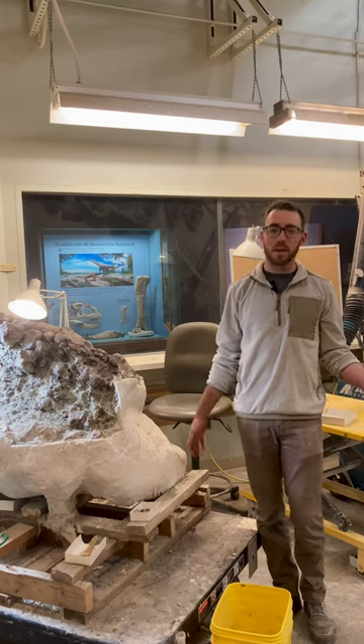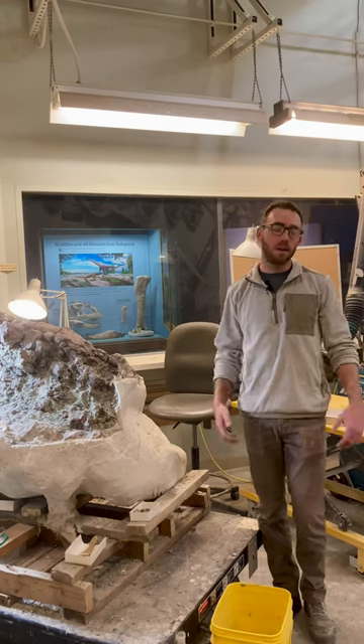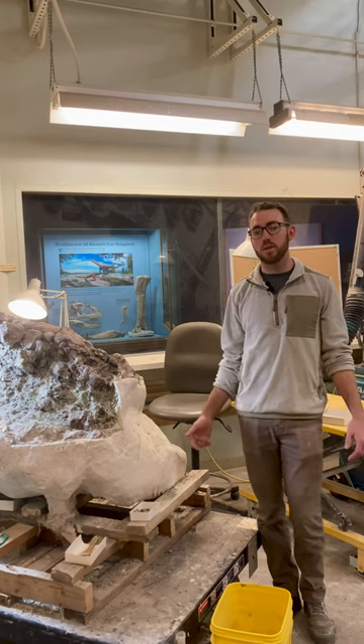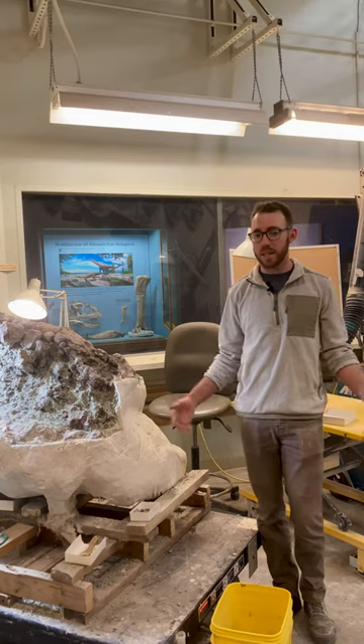During the warm months of the year, we're supporting curator research by going out into the field all across the American West, collecting fossils, including lots of dinosaurs, and bringing them back here to work on with our wonderful team of volunteers and interns throughout the rest of the year.